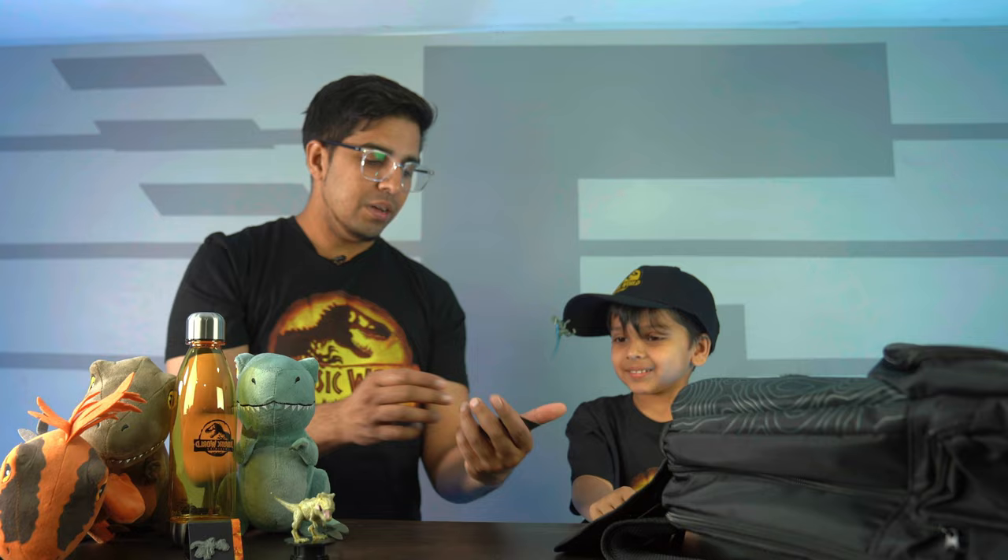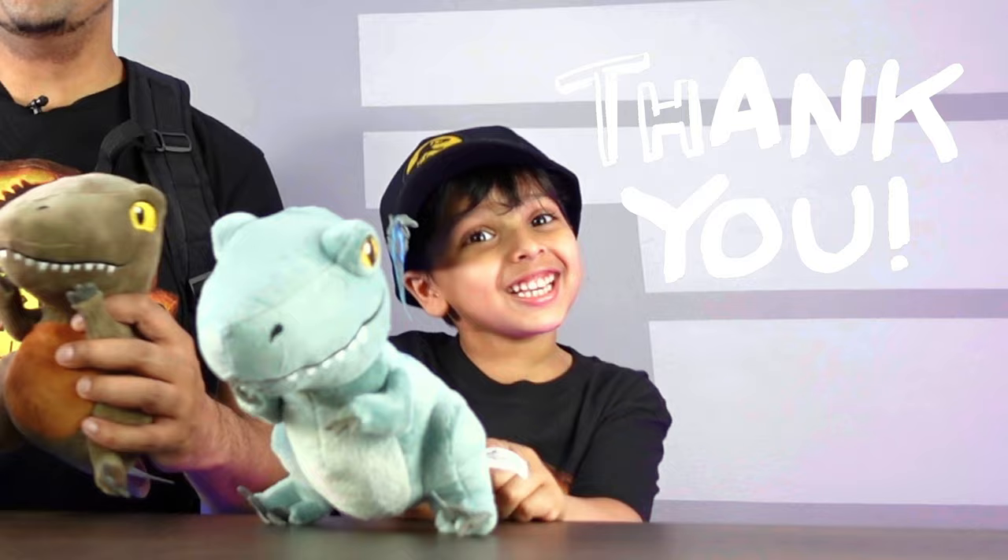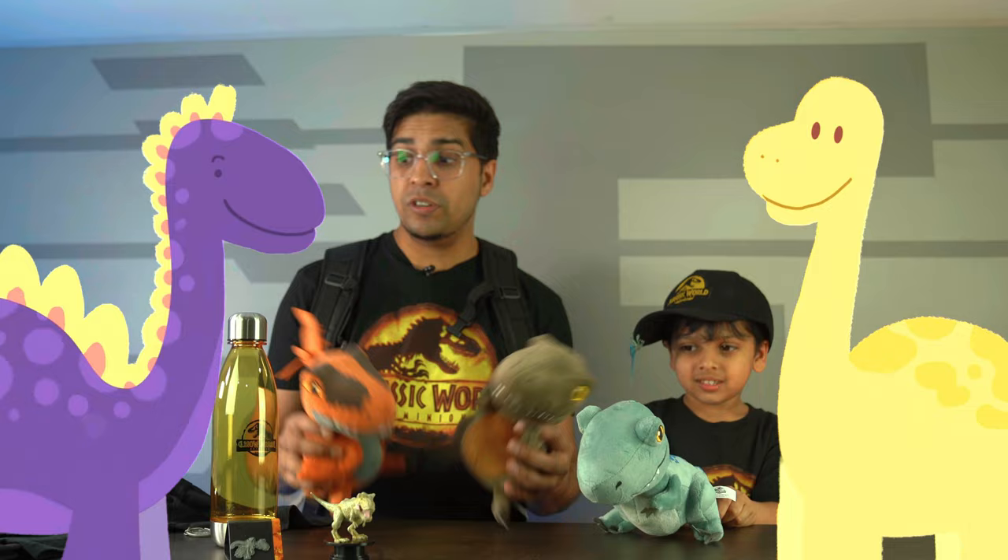We got ourselves a keychain — that's actually pretty good. It's actually high-quality metal right there. So with that said, thank you to the good folks over at Jurassic World Dominion, as well as Allied Global Marketing for sending this amazing care package. If you guys haven't seen the movie, be sure to check it out. And with that said, we'll see you guys next time. Take care now, bye-bye!